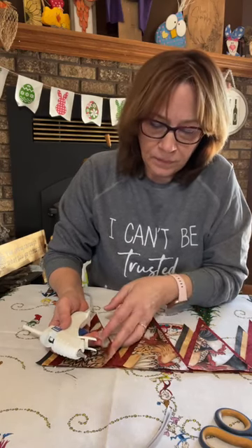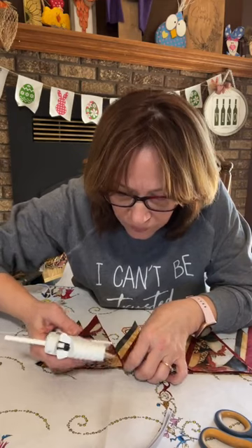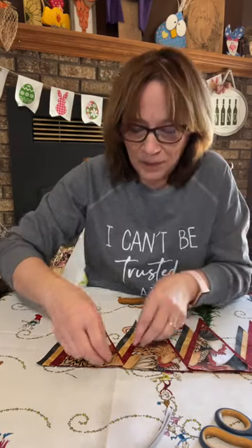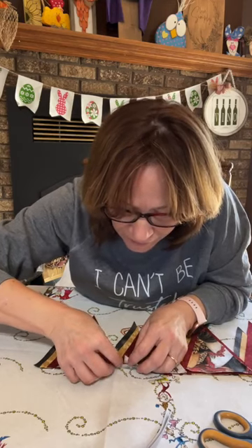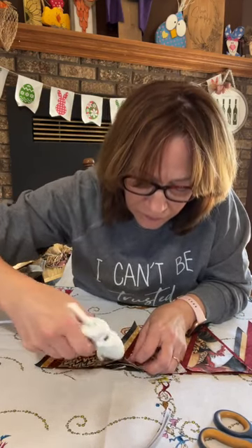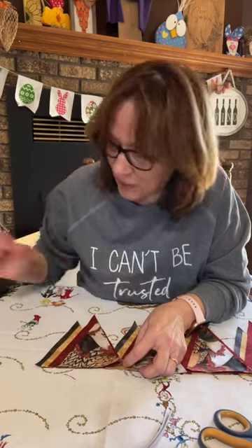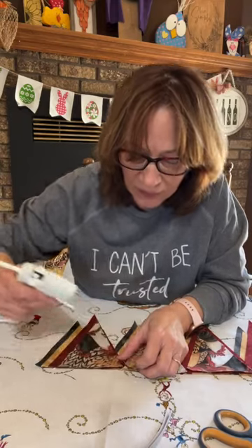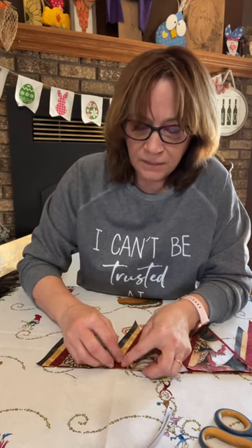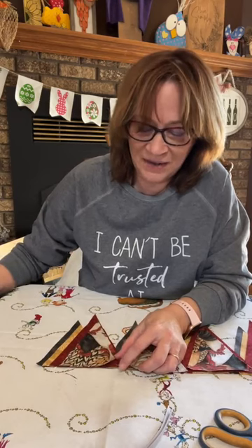I'm trying to figure out how we're going to do this now, because I do want them overlapped. So we're just going to lift this up, get that last black layer down there, and put a little glue under there. With overlapping you sort of have to already have that plan of the overlap worked out.